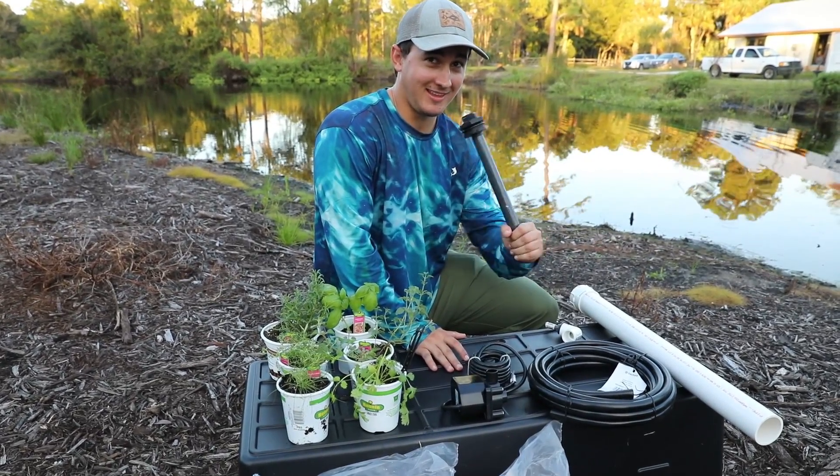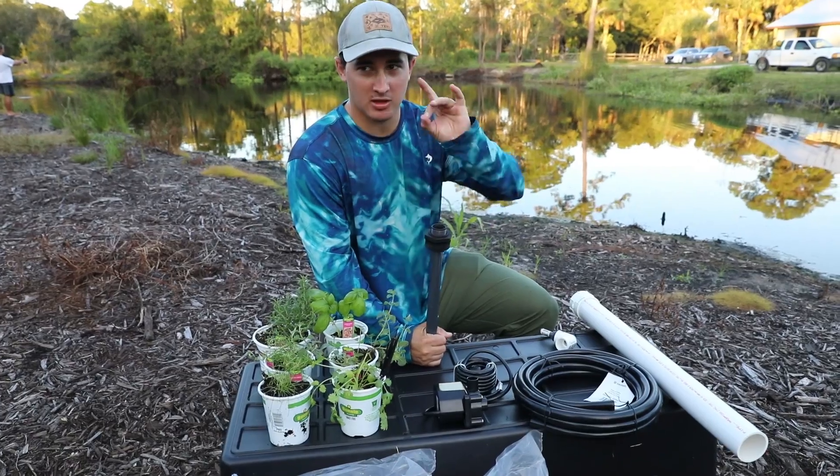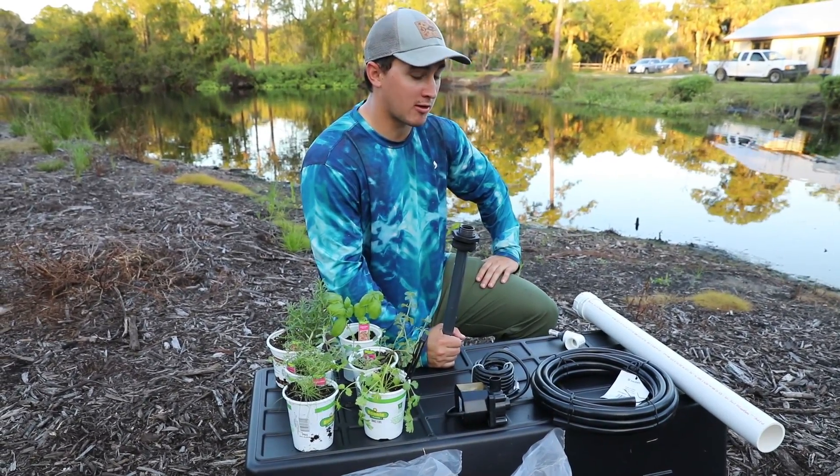Hello, reporting to you live. What's going on guys, Lawson here. We are moving along in the 30-day challenge. Something I want to introduce into it is at least once a week come out here and do some work on the pond.